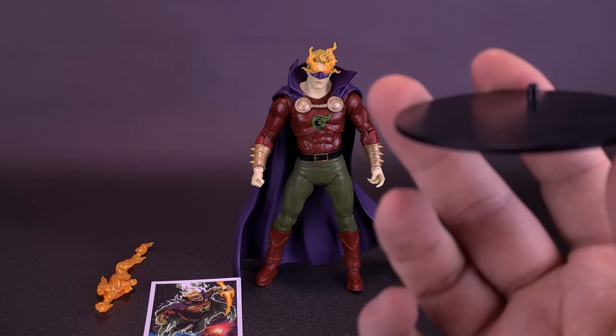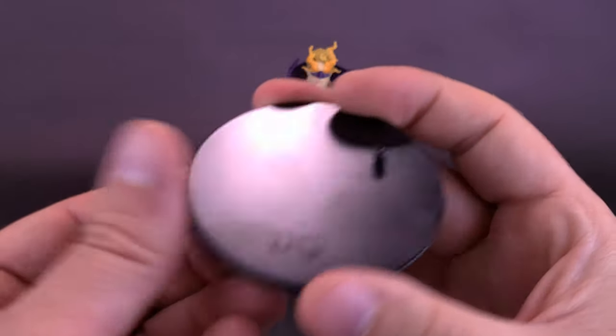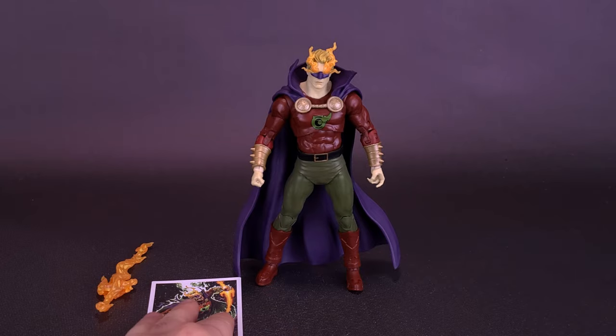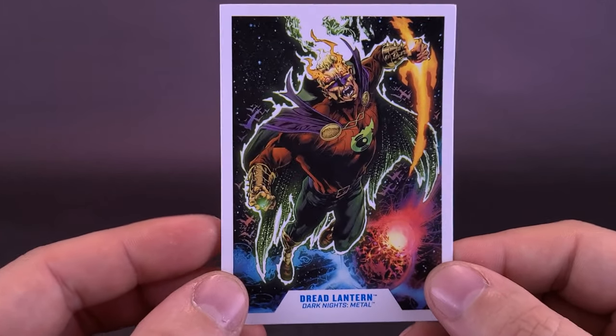Whenever I say Dread Lantern, I always think of the Dread Pirate Roberts from The Princess Bride — I guess he looks a little bit like Wesley. The figure also comes with a trading card. I do like the look of this trading card quite a lot.